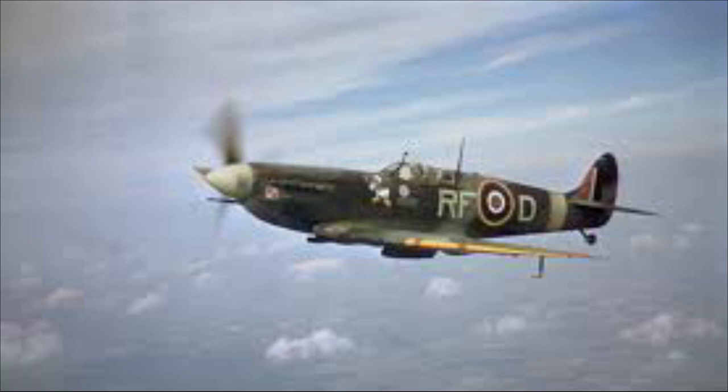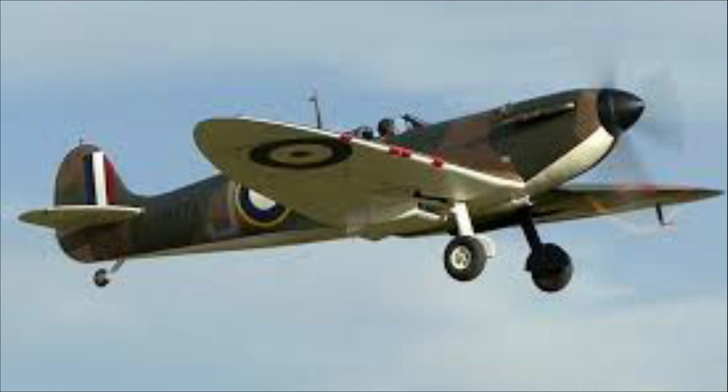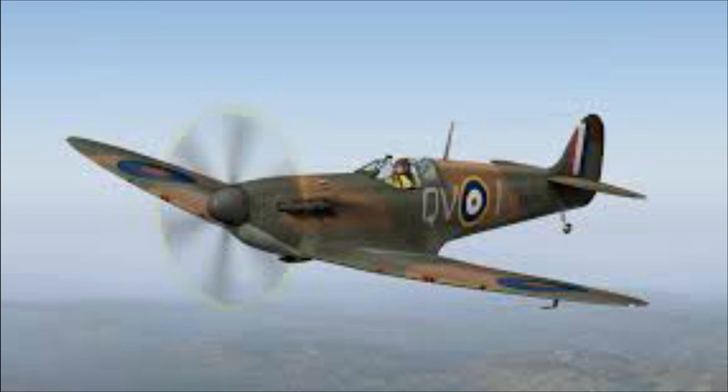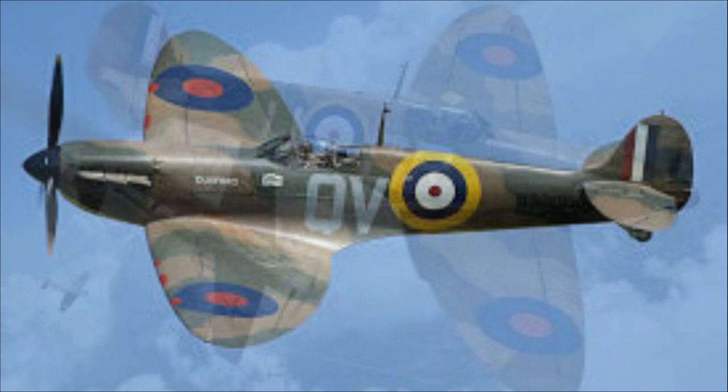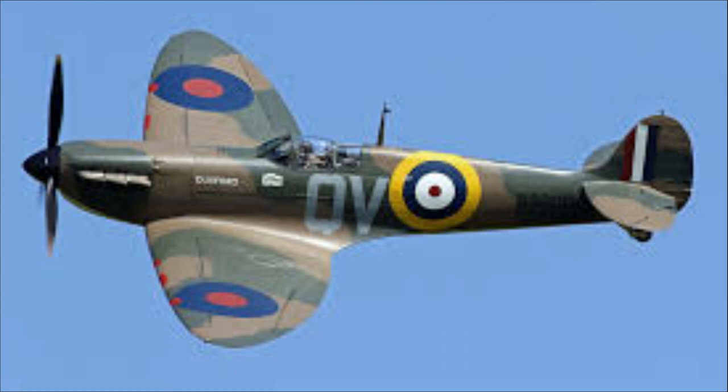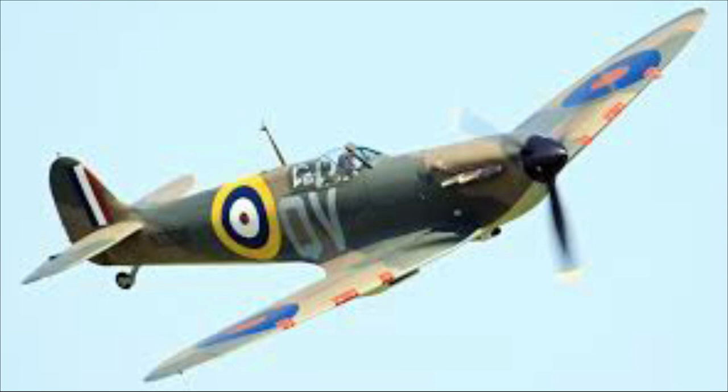I've arbitrarily picked a Spitfire and we'll do it in 1:72 scale. There are two reasons I picked a Spitfire: one is I personally love them - I think they're the most beautiful aircraft ever built. I love the lines and the romantic connection with the Battle of Britain and the role they played. The second reason is everyone recognizes a Spitfire. It would be harder for brand new people to the hobby to get excited about lesser-known plane variants. Spitfire is pretty basic, straightforward, looks nice, and our friends at Airfix do a really great starter set.